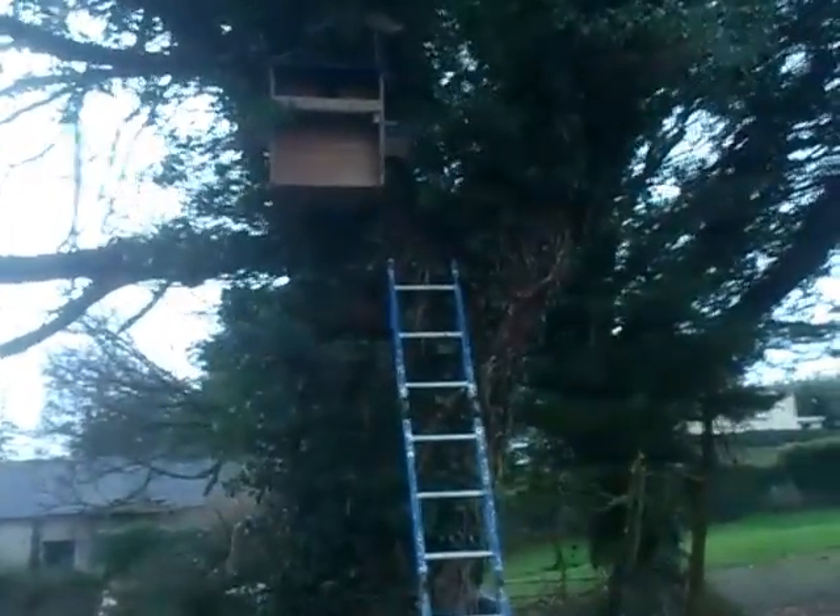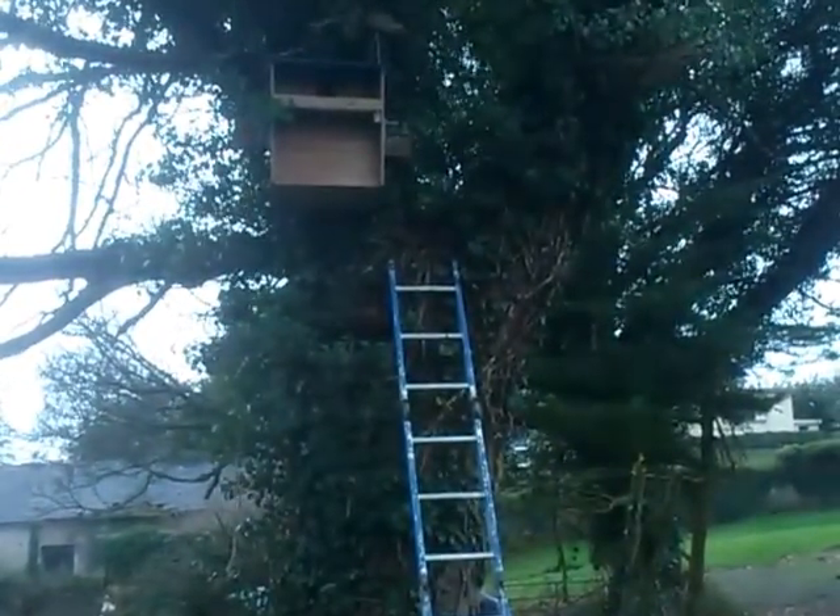The box is two foot high and 20 inches wide.